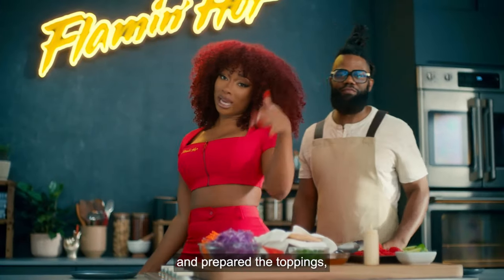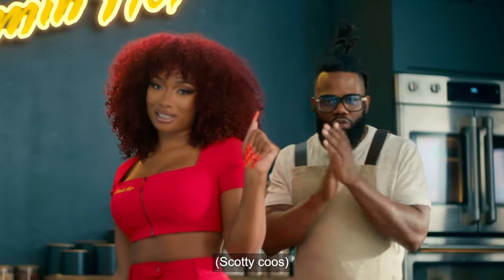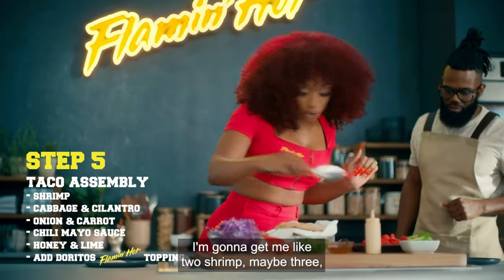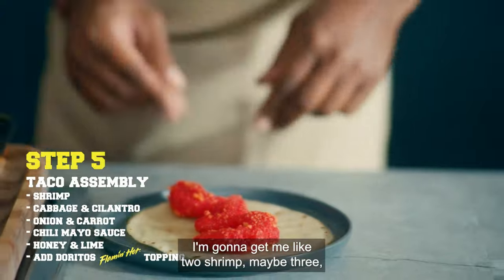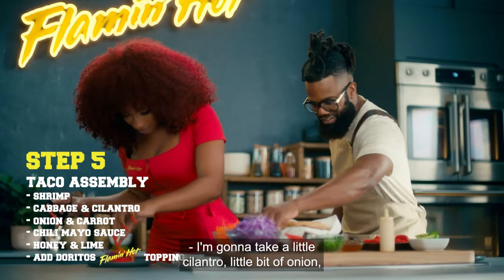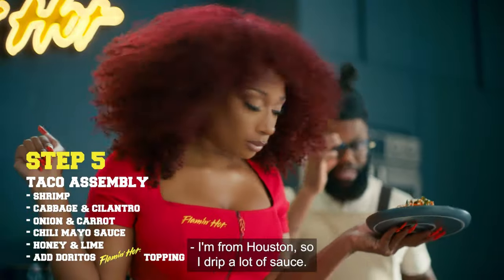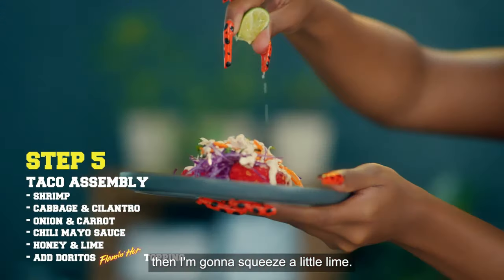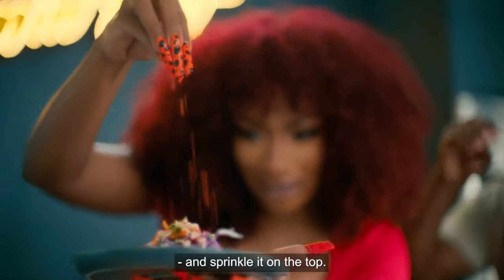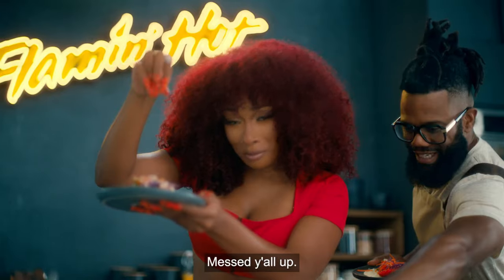OK hotties, now that we have cooked the shrimp and prepared the toppings, it is time to assemble the Cheetos Flamin' Hot Baja Tacos. So what I would do is take my flour tortilla. I'm gonna give me like two, maybe three shrimp. Then I'm gonna put my cabbage, a little cilantro, a little bit of onion, and a little bit of carrot. Gotta hit it with that sauce — I'm from Houston, so I drip a lot of sauce. And I'm gonna need a little of this honey. Then squeeze a little lime. We're gonna take the Doritos Flamin' Hot Dust and sprinkle it on top. Make the plate look a little pretty — next level.